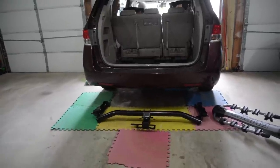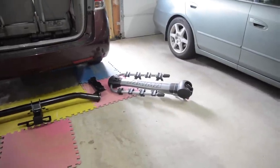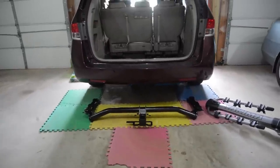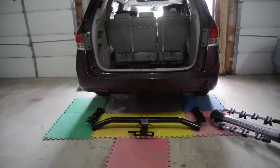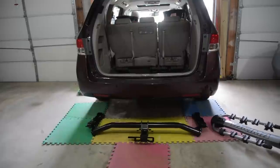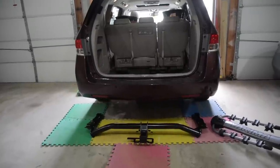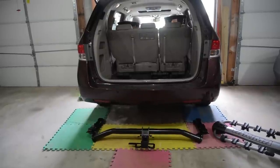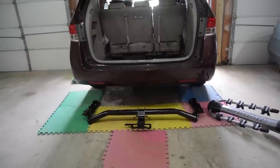Why are we doing this? Really for the purposes of installing this bike carrier, which I will do a review on separately. It's important to note that we are doing this for the purposes of a bike carrier. I am NOT going to hook up the electrical harness and I am NOT going to install the transmission cooler. If your purpose of installing a hitch is to tow a trailer, you need both of those.